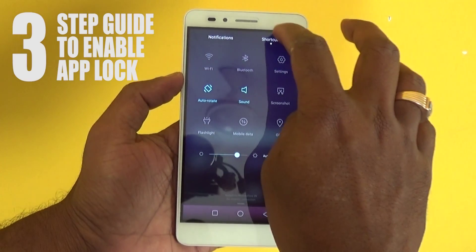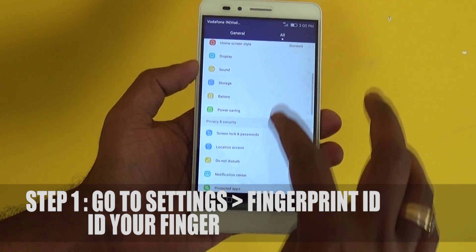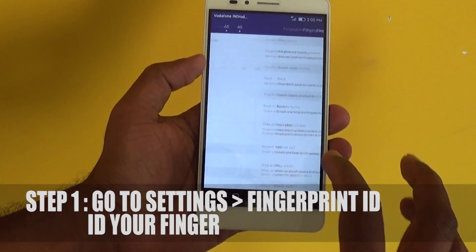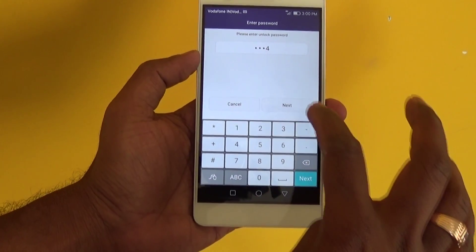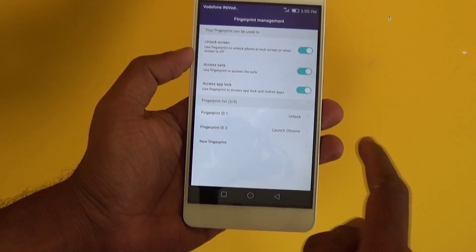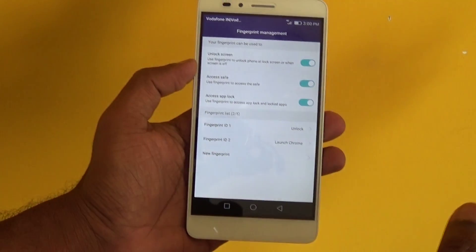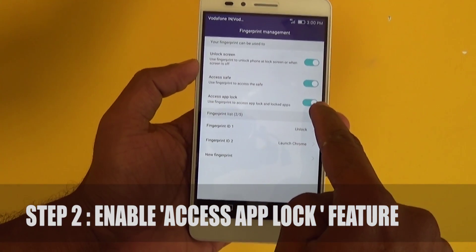Go to Settings and find the option called Fingerprint ID, go to Fingerprint Management and get one of your fingerprint IDs enrolled. Now Step 2, find an option called Access App Lock and enable this.